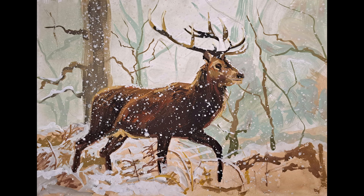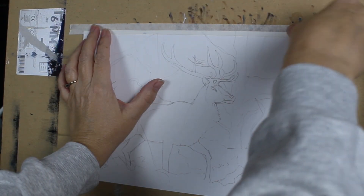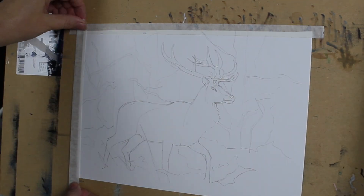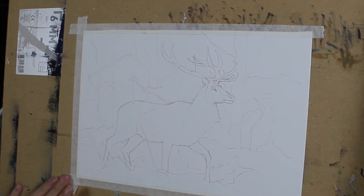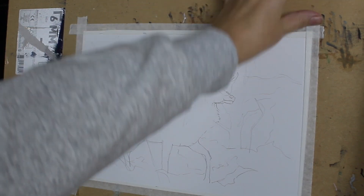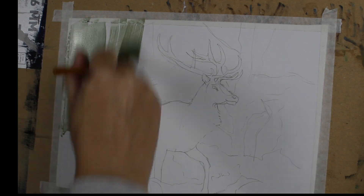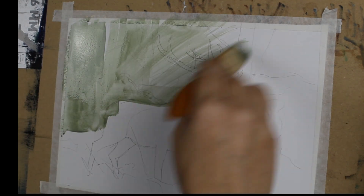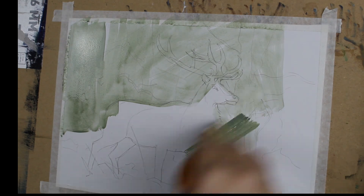Hello everyone and welcome along. So every year I design a brand new Christmas card and send these out to my beautiful customers and my family and friends. This year I decided on painting this stag in a snowstorm — absolutely glorious image.